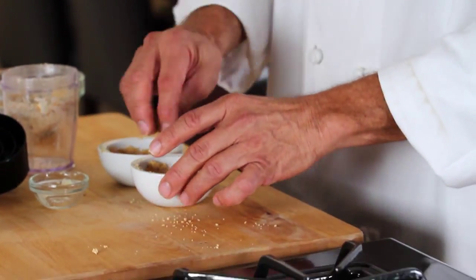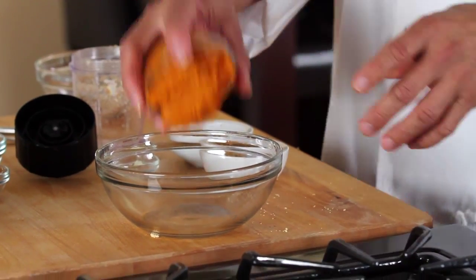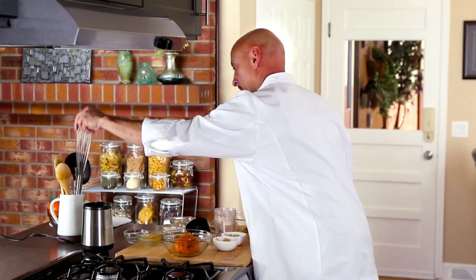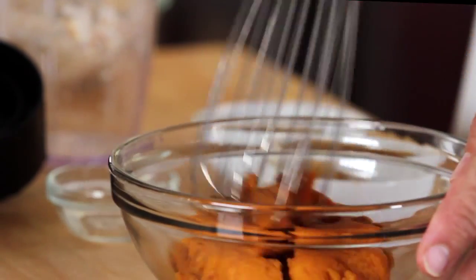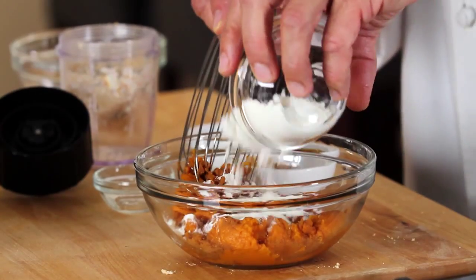Next we'll have to make our pie filling. We'll take our pumpkin puree, a little bit of the pumpkin spice — and reserve a little bit for garnish — and add the Divine Cheesecake Thermosnack.